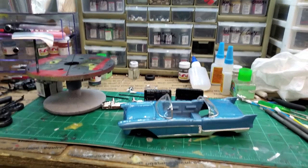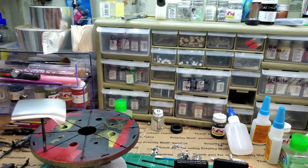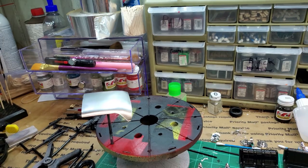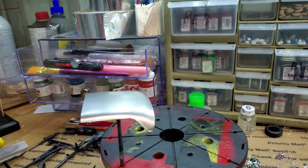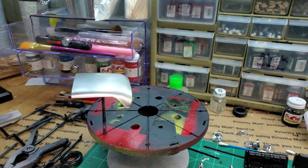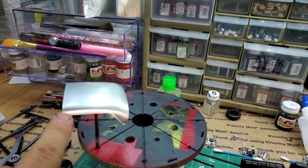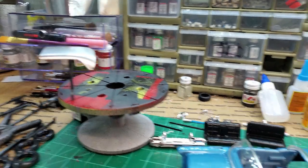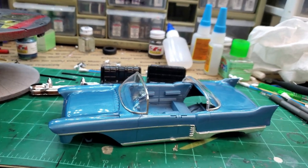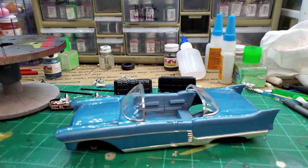Alright, so this thing is definitely starting to take shape. I got the roof sprayed — it's polished aluminum, and it looks close enough to stainless to me. I'll probably put a clear coat on that though, because it's very flat and it just looks like spray paint, even though it is that AK Extreme Metal paint. The edges of this will get bare metal foil, so that will stand out as a different finish than the roof. The windows are foiled and honestly it looks really good. I'd put the roof on there but I have a piece of sprue glued to it, so I can't set it down, but that's going to look really nice.